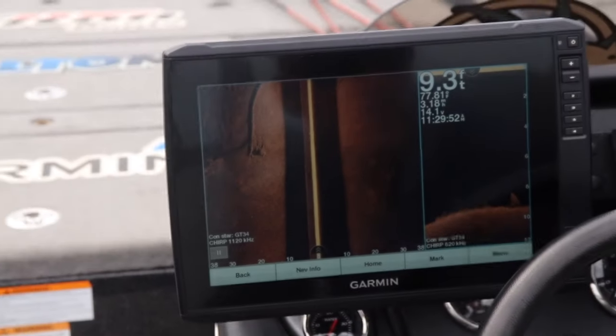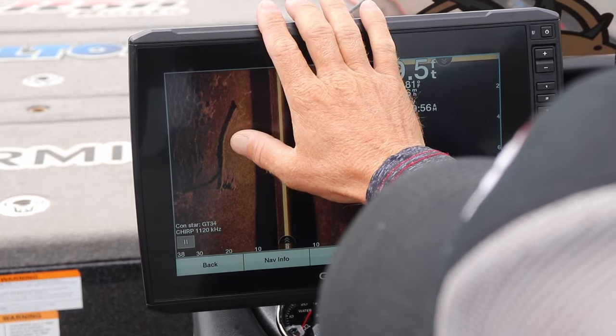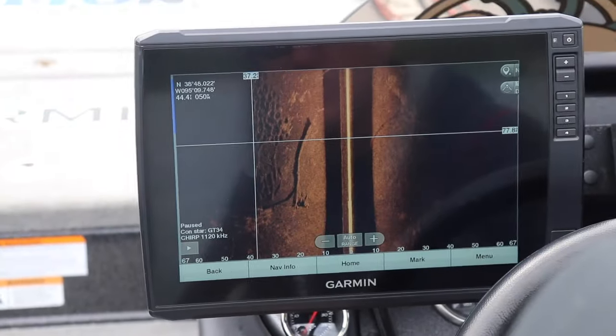How cool is that? Oh, look at the brim beds. Holy cow, look at that. Holy cow, look at this. This is too cool.